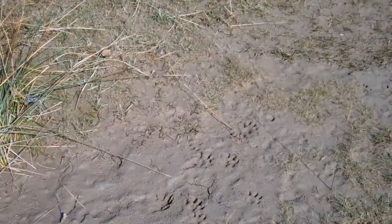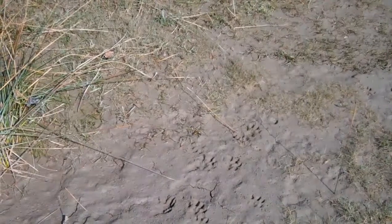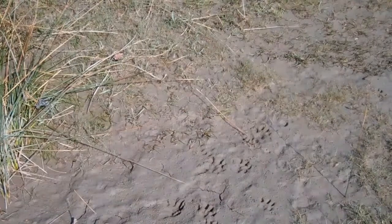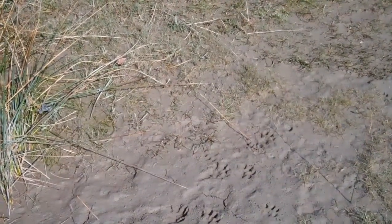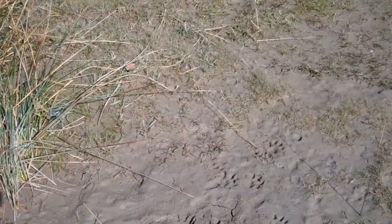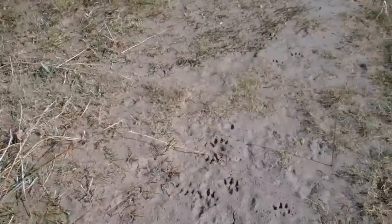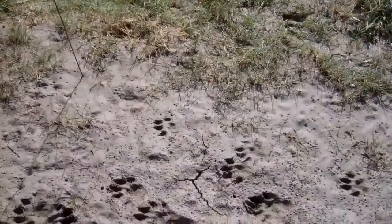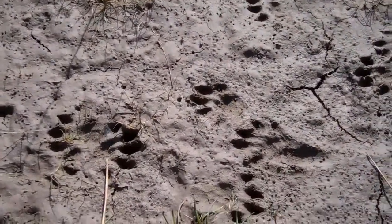Up on the river bank here I've found some signs and some tracks. What I'm going to do is spin around so I've got the tracks between me and the sun — that's going to help with the shadowing inside the track and it should stand out a bit clearer. I've got the tracks between me and the sun and they should start to come out and stand out a bit clearer.